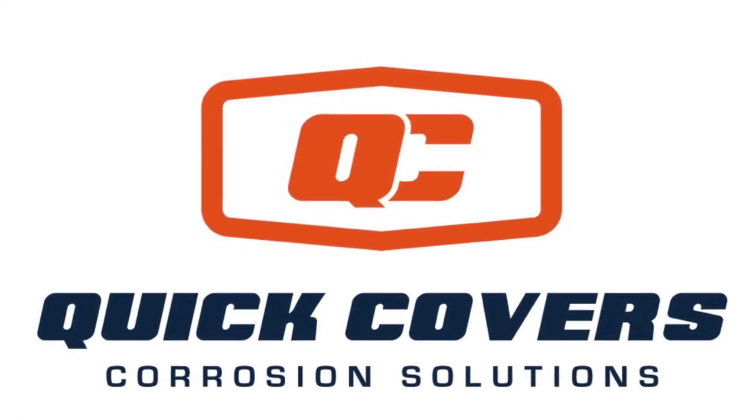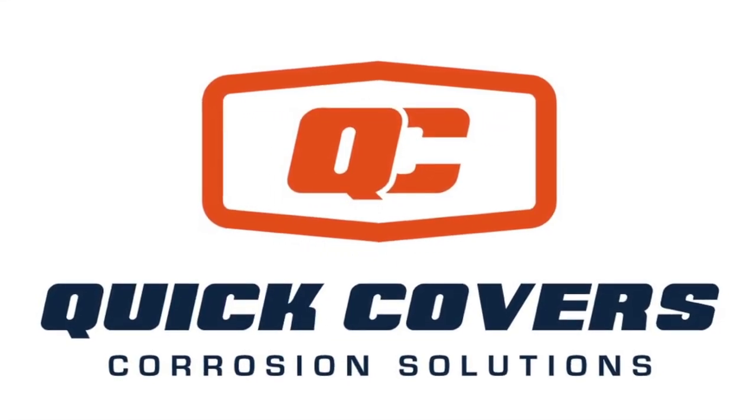Welcome to the installation instruction video for the QuickCovers F-150 cab corners.